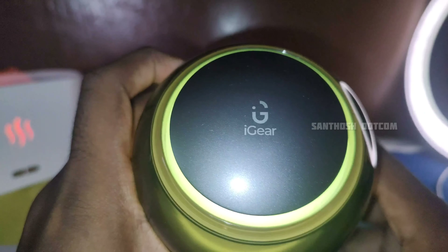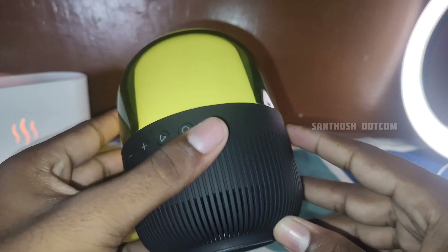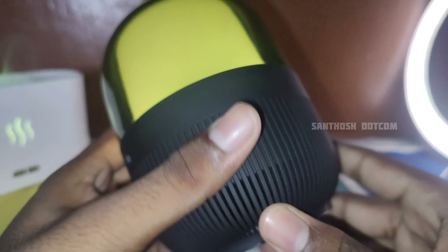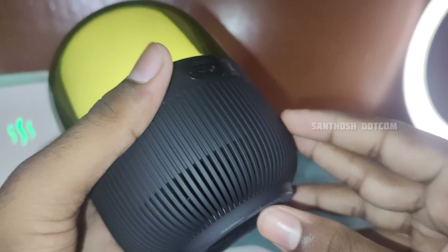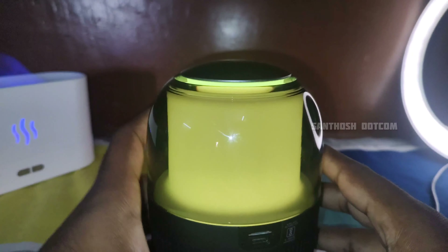The price of this speaker is worth it. The sound quality and bass are impressive — you can see the hall filled with bass. The speaker delivers strong bass performance.